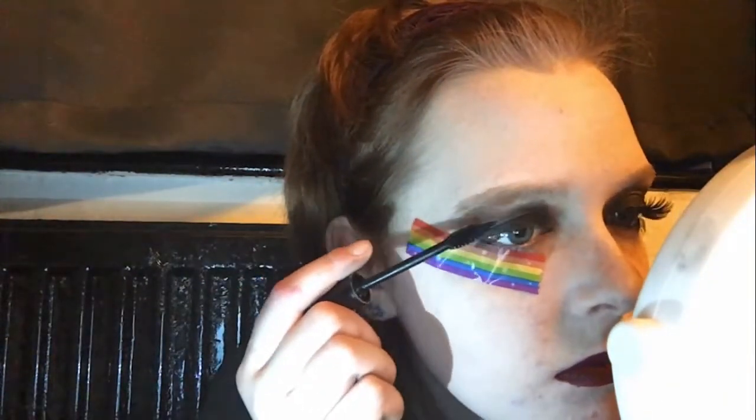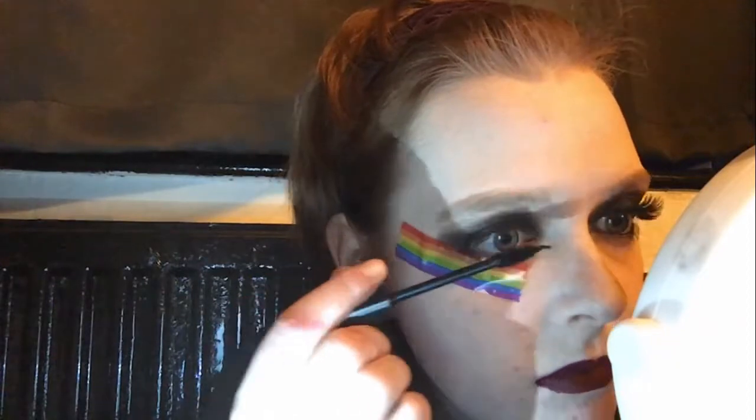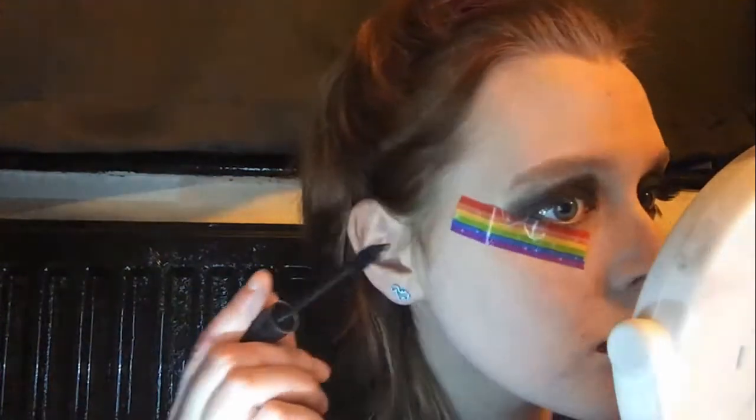I'm now adding black mascara mainly to my upper lashes, but I will also add it to my lower lashes to complete the look, and so that when we later add fake lashes they will blend in.